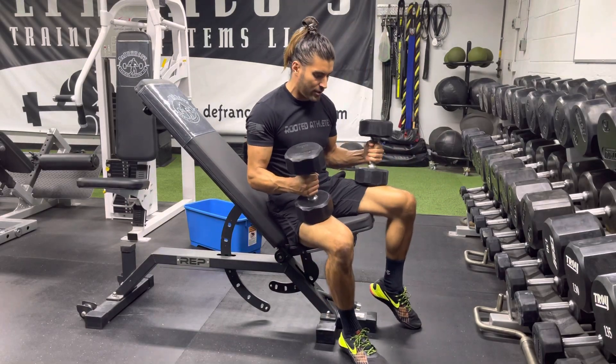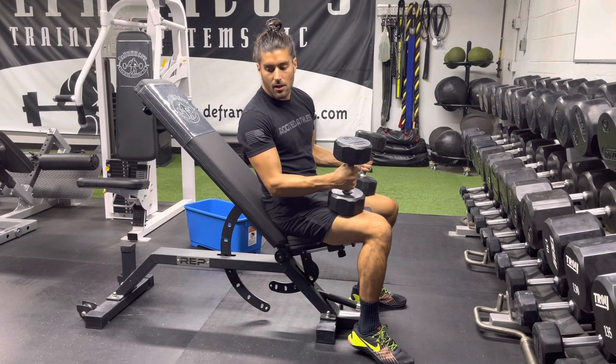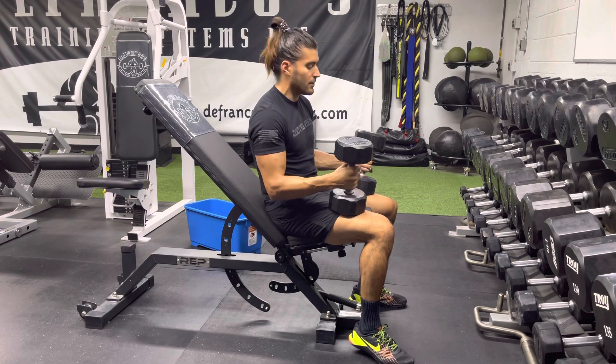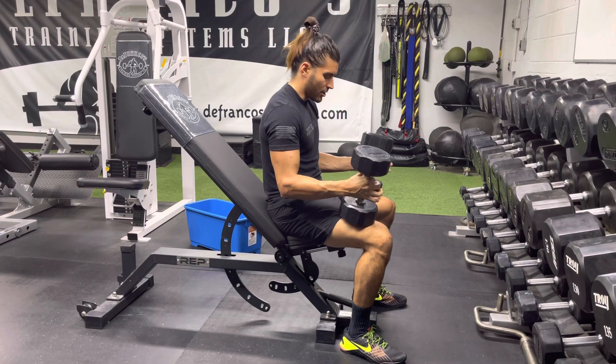Incline dumbbell press. Grab your dumbbells, plant your feet, set up the incline at about 45 degrees. To get the dumbbells back, you're gonna have them at your knees.